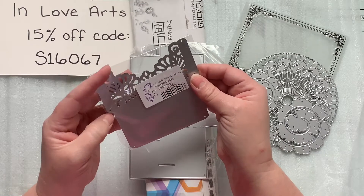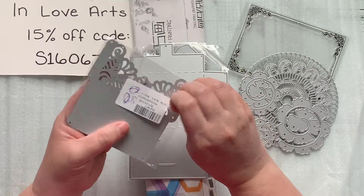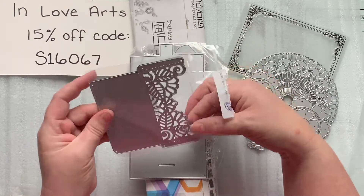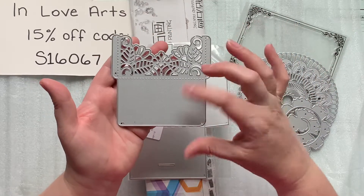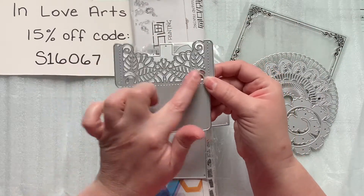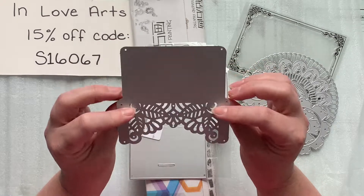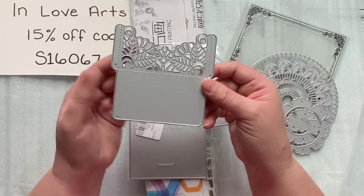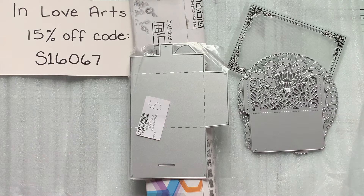This is the Lace Envelope Die. I liked this one a lot — it's pretty cool. After you cut out the paper, you fold it in half and you get a really pretty lace design on your little pocket or envelope. That is super cool and will be very fun to play with.